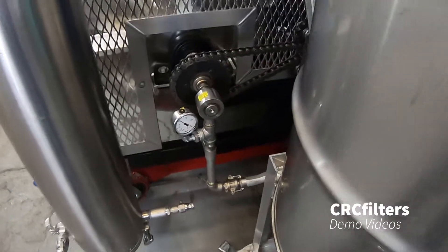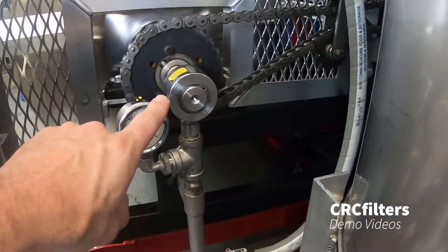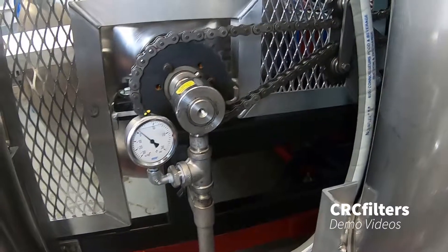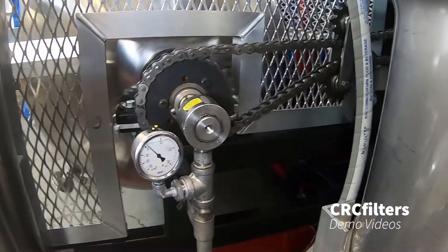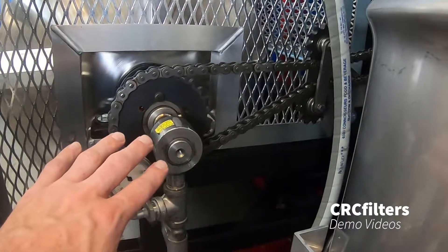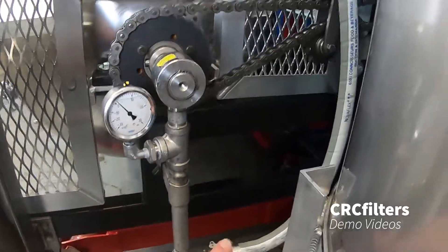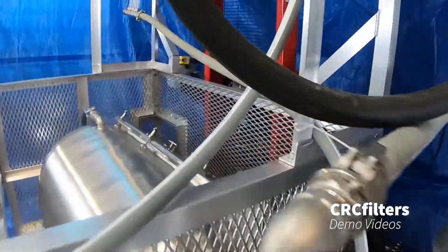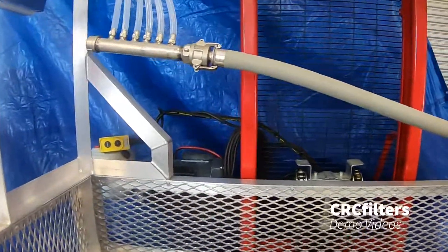On the other end we've got another rotary union. This side is for the product — the alcohol vapors. The other side is strictly steam going to the jacket. This side collects the vapor inside the vessel, and it travels through our line up to our air-cooled condenser.